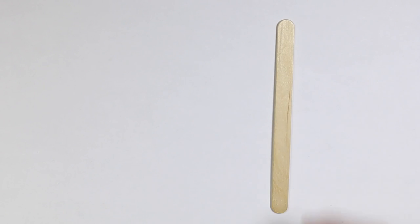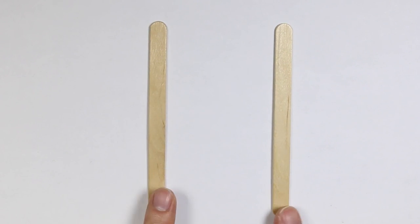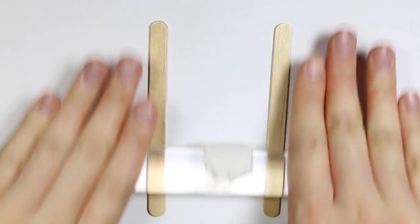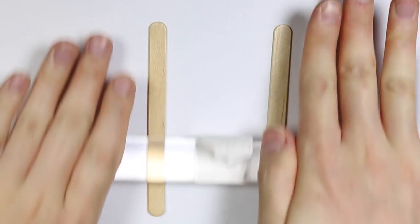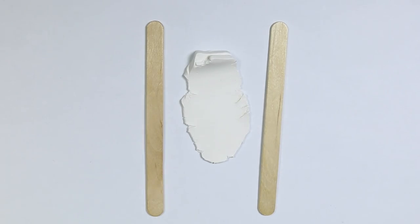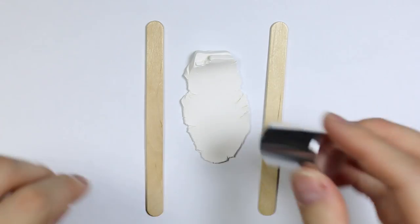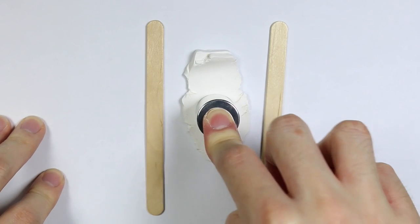To make the center part of the citrus slice, I'm taking two popsicle sticks and rolling white clay in between them to make it completely flat. Then I'm taking any circular cap I can find around my house and using that to make a circle cut.